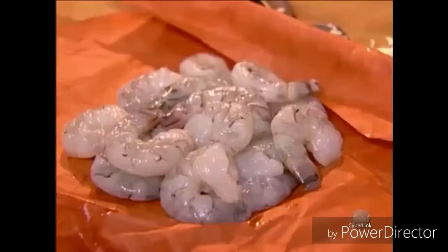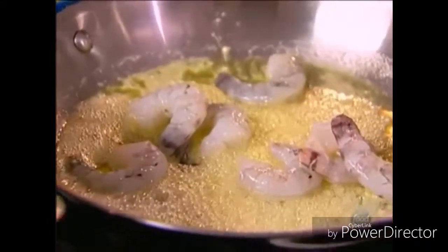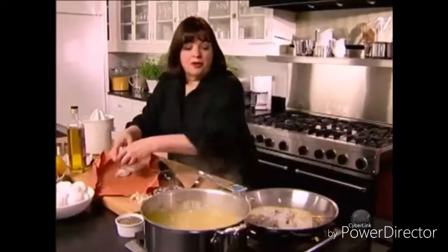While the garlic cooks I'll get everything else ready. The first thing is shrimp — what I buy is peeled and deveined shrimp from the fish store. If you can't buy it that way, you can always peel and devein it yourself. I'm going to add a pound of shrimp and just cook it for a very short time, like three to five minutes.